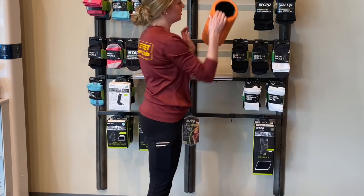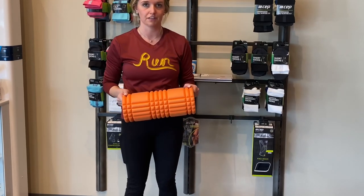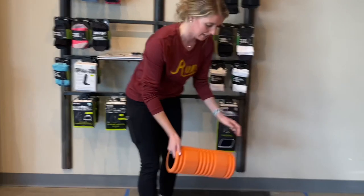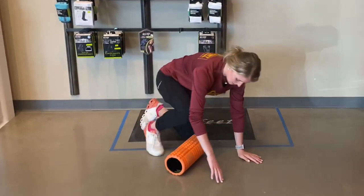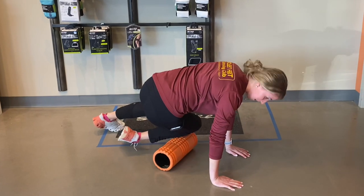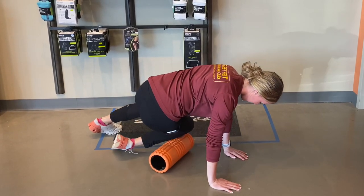One last thing you can do to loosen up the muscles around the lower shin is use a foam roller. I'll demonstrate how to use it — you just get on the ground like this and rub it along the muscles, putting as much weight as you can tolerate through that muscle.